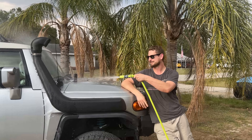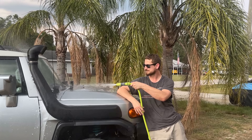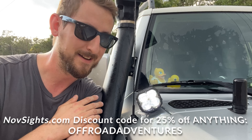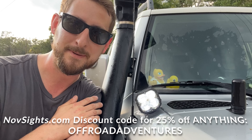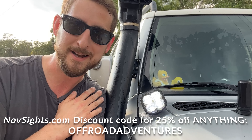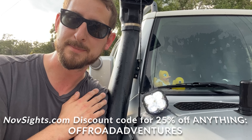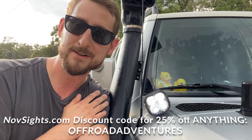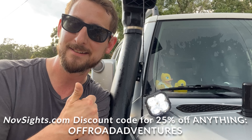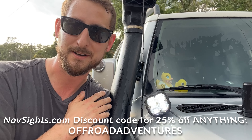If they can't handle the water, they shouldn't be on my truck. There's going to be a link in my description — you'll get 25% off if you use my discount code. I love them, going to keep them on. See you guys next time on Off-Road Adventures.